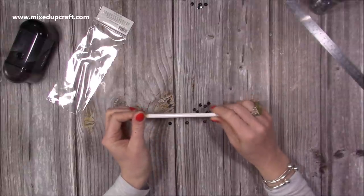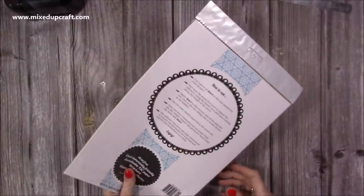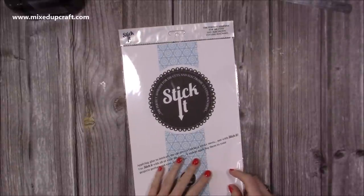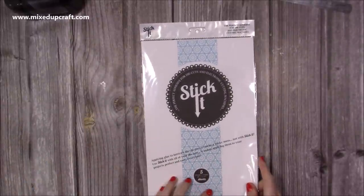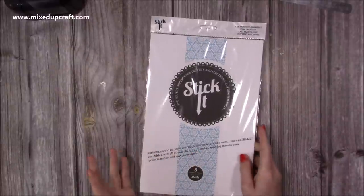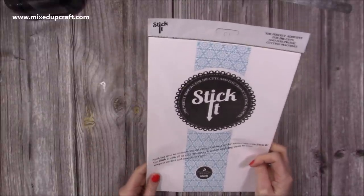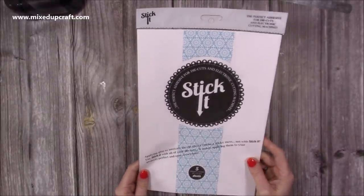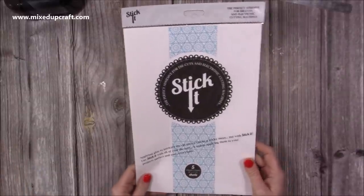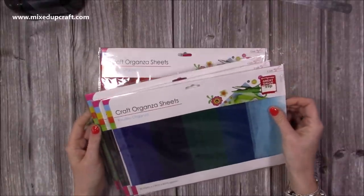I also got some more self-adhesive sticker sheets — just like double-sided tape but in sheet form. You get five sheets in a pack; some places sell just one but I want five at a good price. This was from Amazon — I'll share the links below. You can also get them from Craft Stash and similar places.